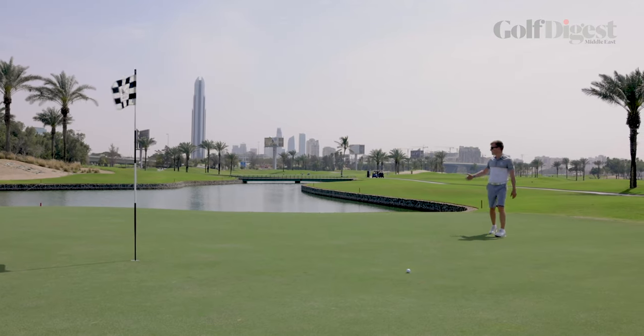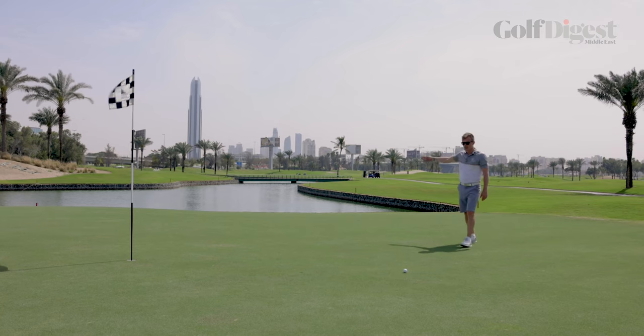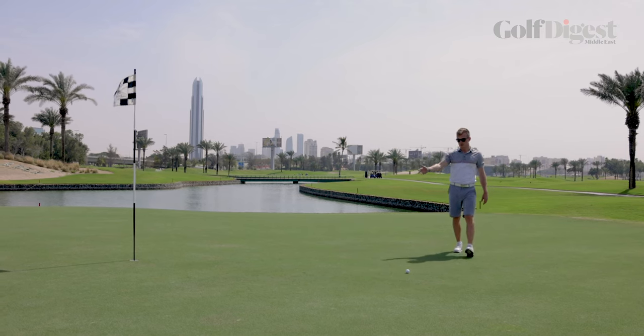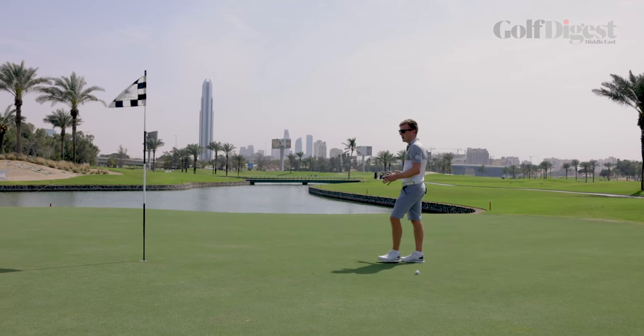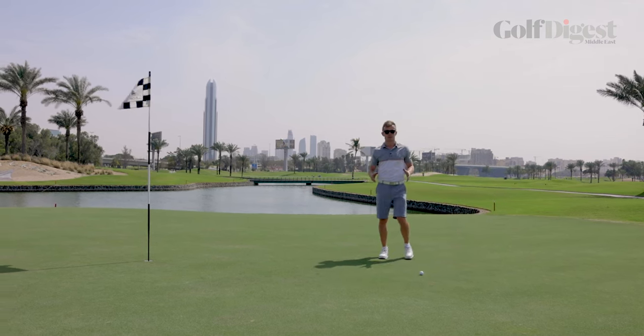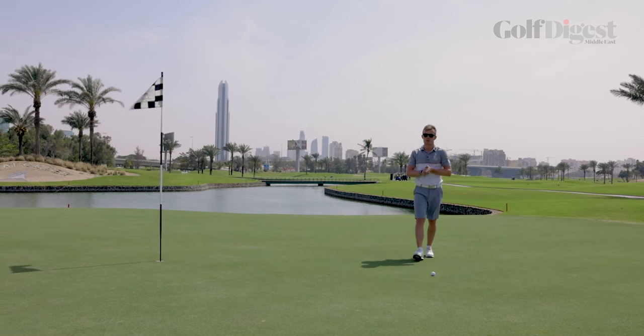So here we are on the green. As you can see, that water really comes into play right at the front of the green. Luckily today the flag was in the middle of the green and I've stuck it pretty central. If you're in the middle, you're not going to be far from the flag at all and it's a lot safer. So don't get greedy — aim middle of the green, and thank you very much for watching.